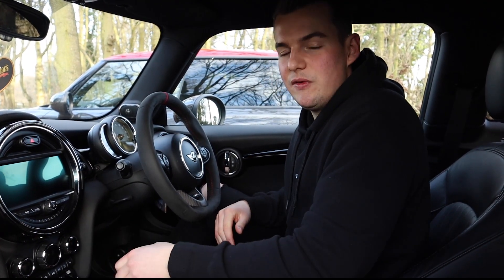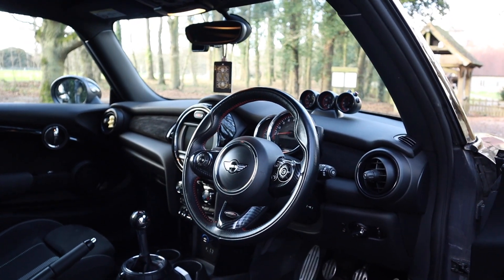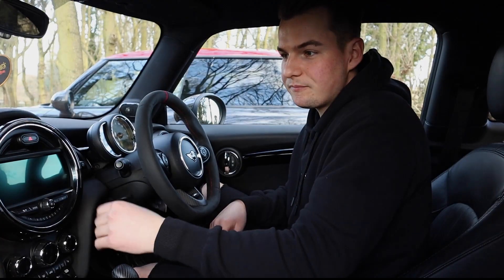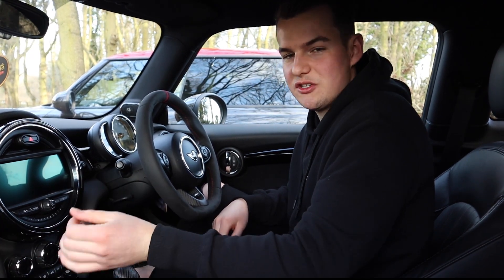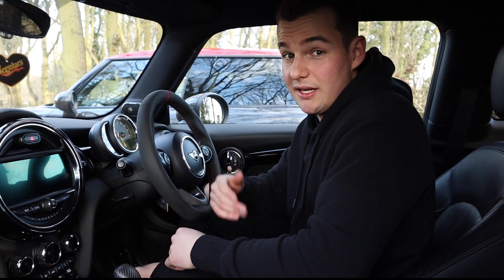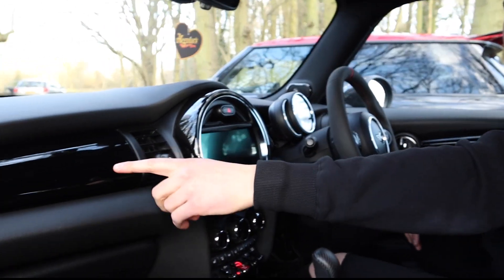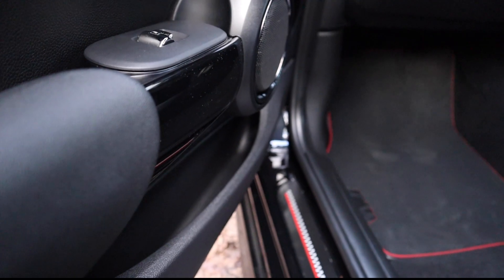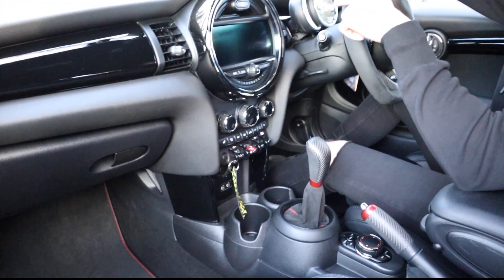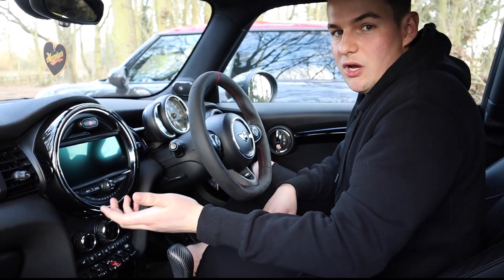Mod number eight is something I've done in a previous video — the link will be right there — which is wrapping the interior with suede. Jack's car comes with nice gloss black trim, but mine came with a washed-out gray textured plastic I wasn't a fan of. During lockdown last year I wrapped the interior bits: this piece here, the door cards, and the bit behind the gauges.